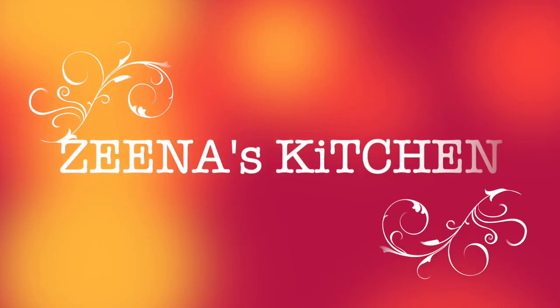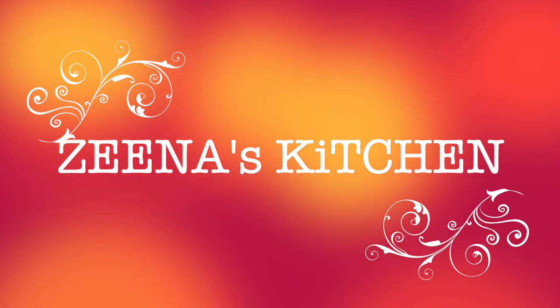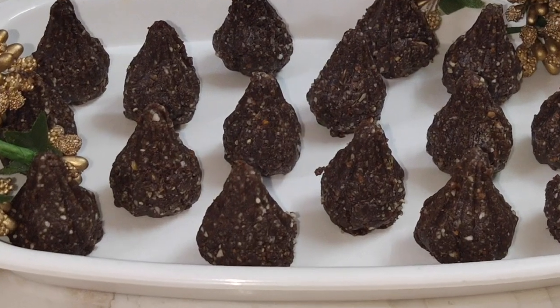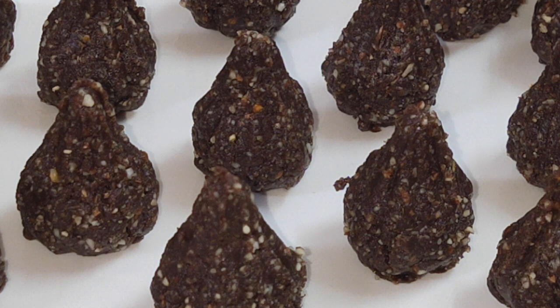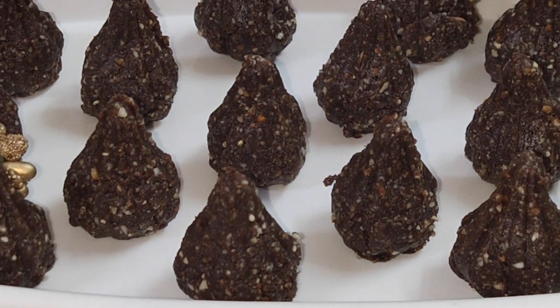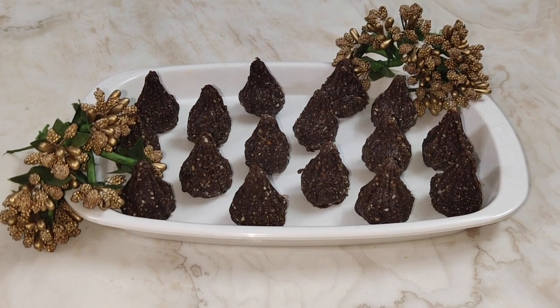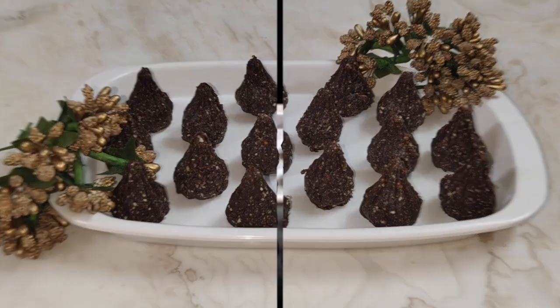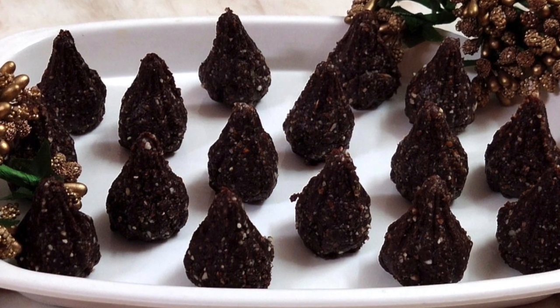Hi friends, welcome back to our channel Zena's Kitchen. Hope you all are in the best of health and enjoying life. Today we will prepare Choko Almond Modak with just 3 ingredients and in just 10 minutes. This is very easy, quick and we will prepare it without using gas or oil.